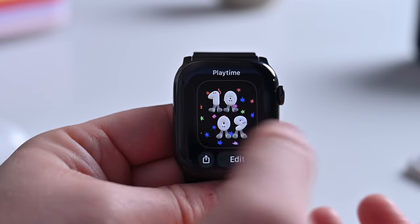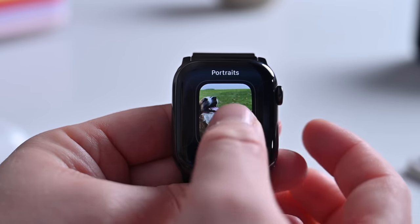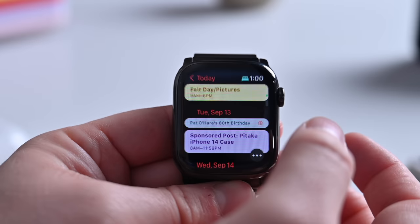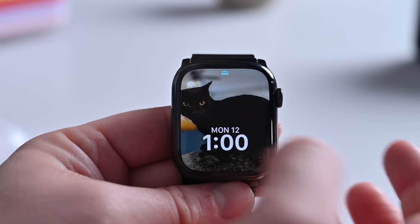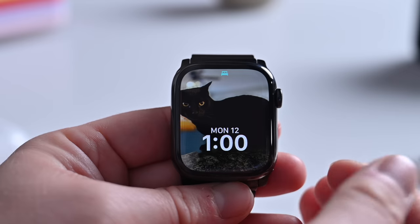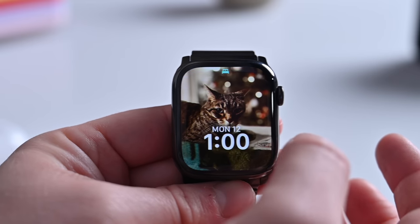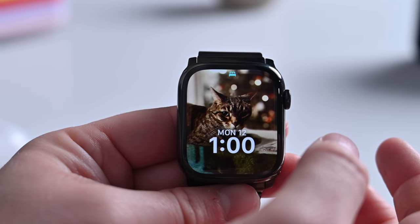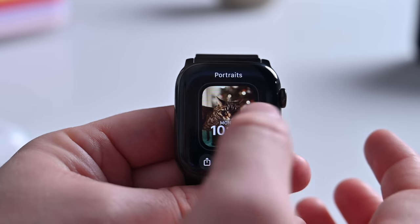Besides the new faces, there are some changes to existing faces. The Portraits face now supports pet portraits as well as human portraits. It'll overlay the text and images on the background depending on how they were shot — some really neat effects for pet portraits, for dogs as well as cats. And it even supports landscapes as well.